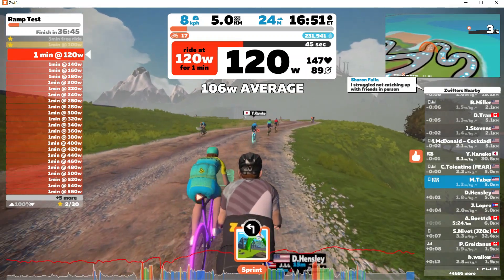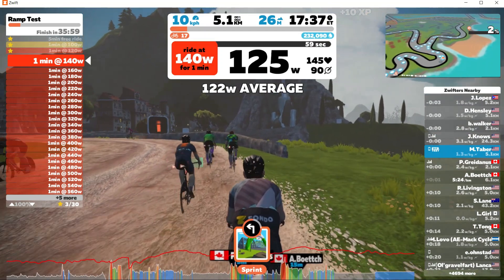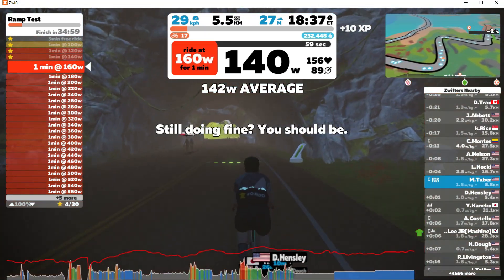As you can see, we started at 100 watts and Zwift is increasing the wattage by 20 watts every 60 seconds. It's going to keep doing this until I stop pedaling. The average wattage displayed is the average of my last one minute of power.